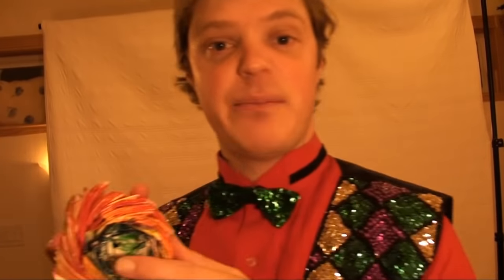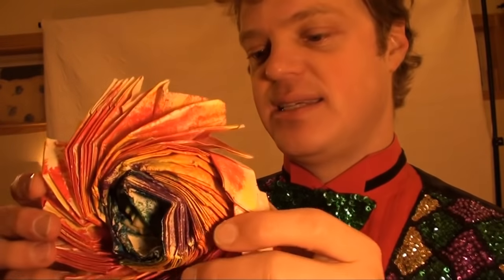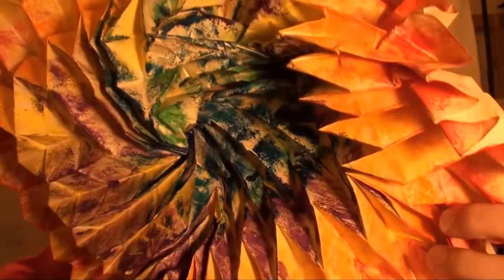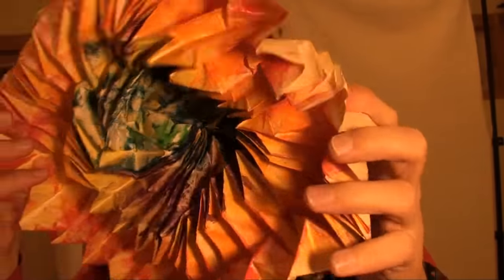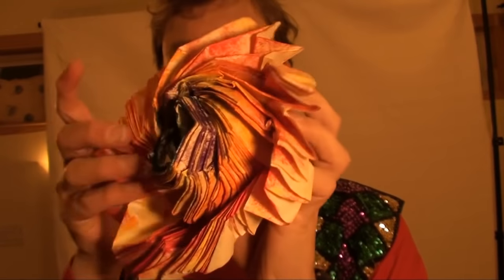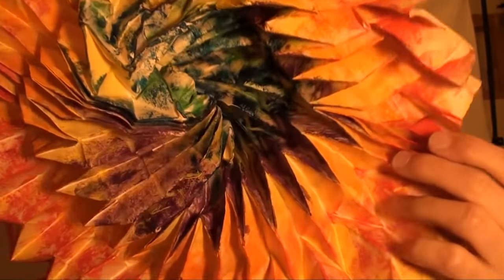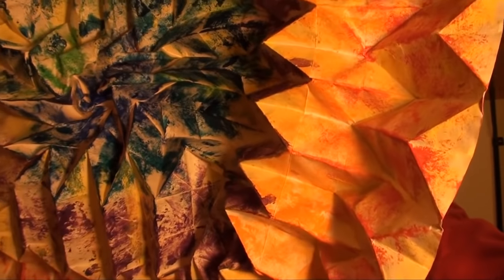And the next model is Japanese folder Ushio Ikegami's biaxial flasher. Biaxial because it moves on orthogonal axes — you have to kind of know about math in order to understand that. Ooh la la. One more time. It opens up like this, and then it rotates on that axis over there.